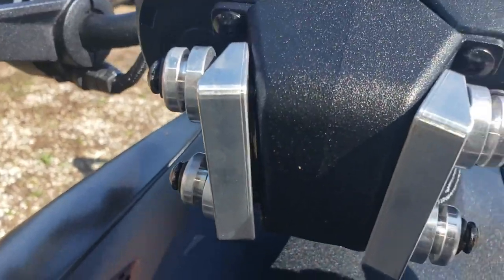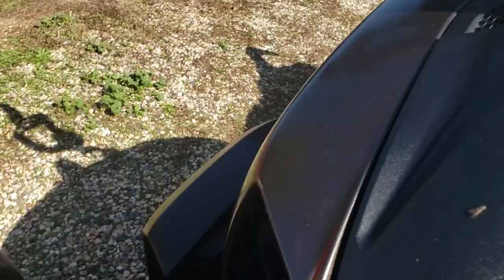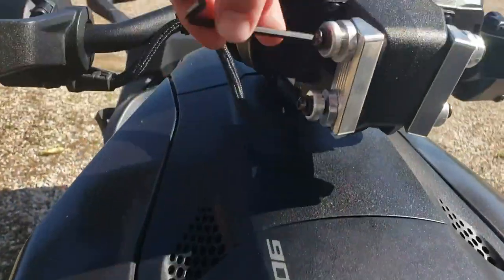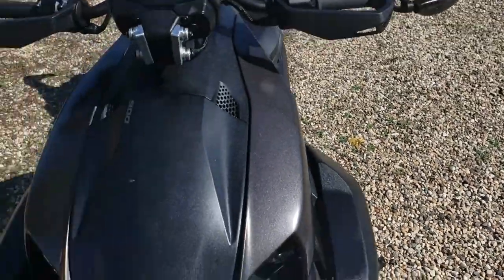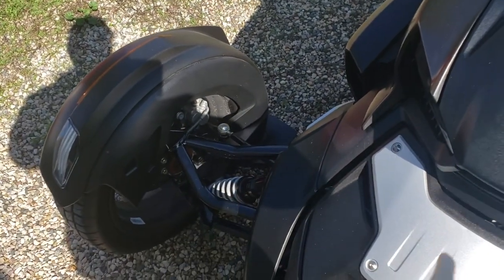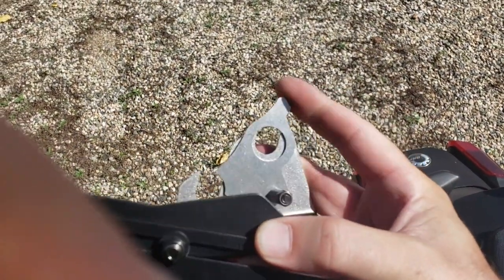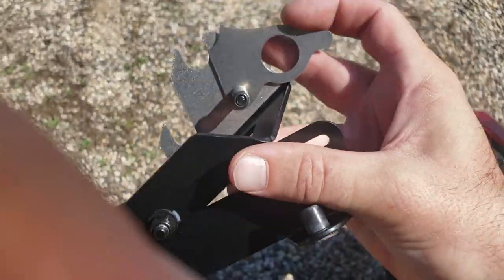Just snug them up pretty good — that one's pretty good, nice. So on these brackets, you got this little thing here that moves around. And on your brackets there's this piece that moves — make sure it's all the way down, like that.